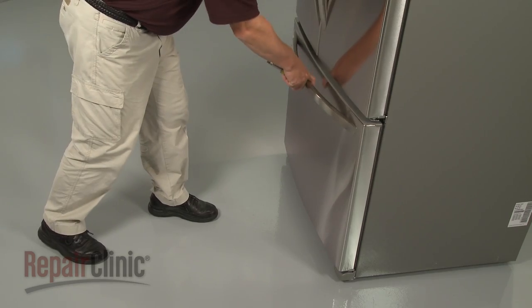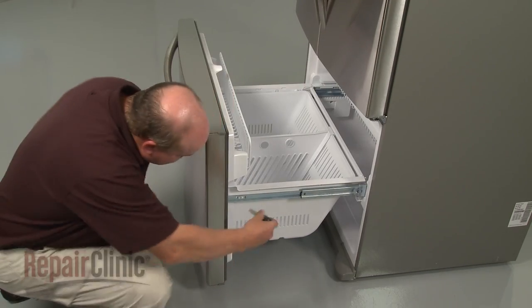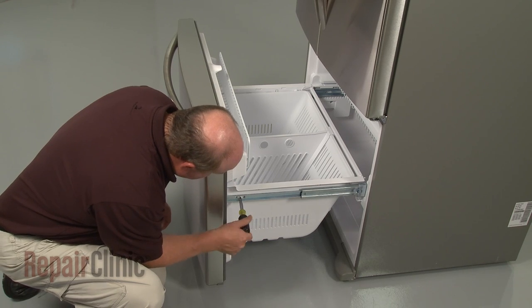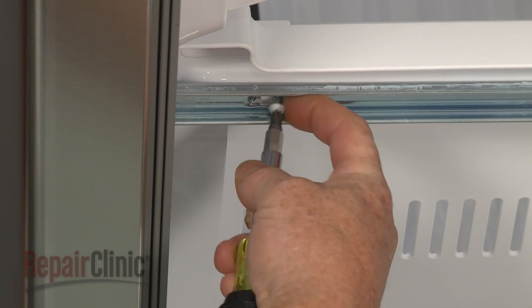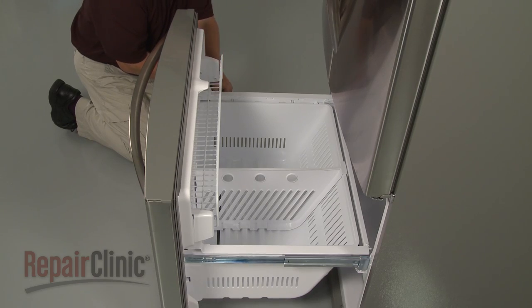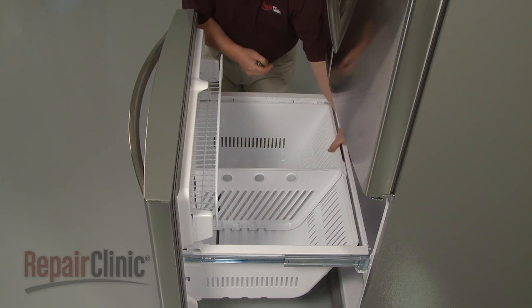To replace the ice maker assembly in your freezer, first pull out the lower drawer and remove the screws securing the drawer assembly to the rails. Next, remove the drawer bin by lifting it up from the rear.